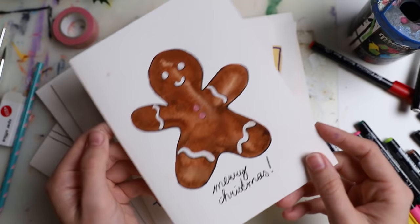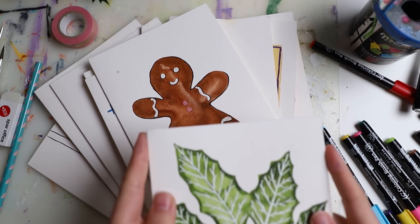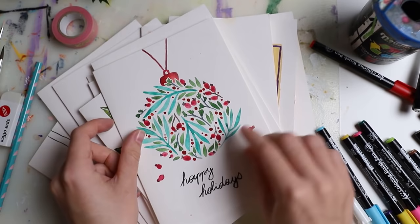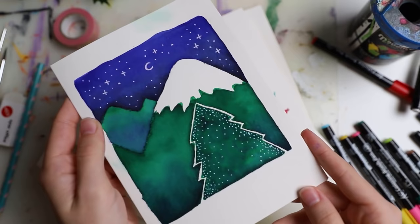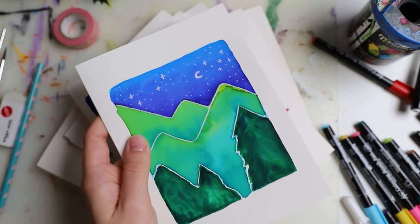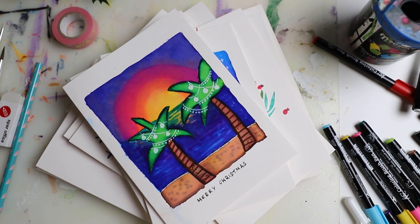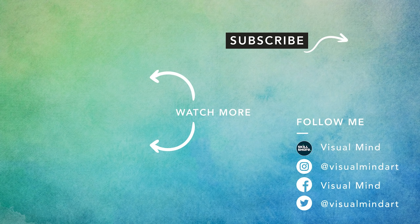If you want a chance to get one of these cards — they'll be sent out randomly — make sure to join my Patreon in November 2020. Sign up by the end of November and you'll get one if you're among the first 10 people. If we get just a bit above 10, I'll make new cards so no one misses out. I really hope you enjoyed this video and liked those ideas. All supplies are listed in the description box. Please give this video a thumbs up, subscribe to my channel, and I'll see you next time. Goodbye!